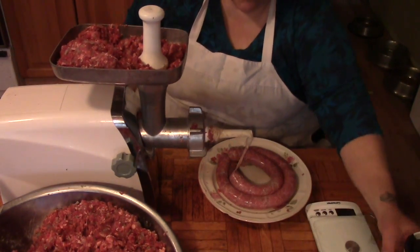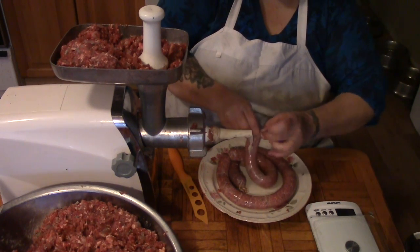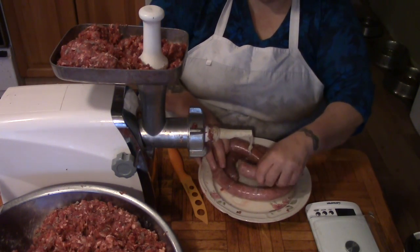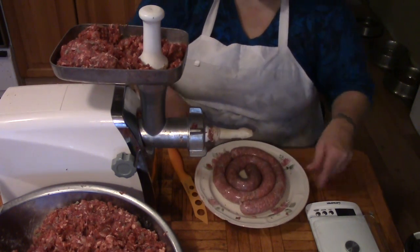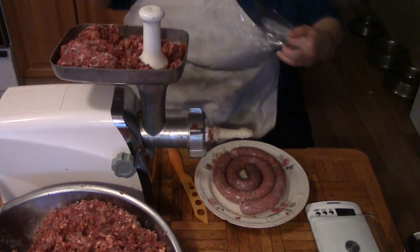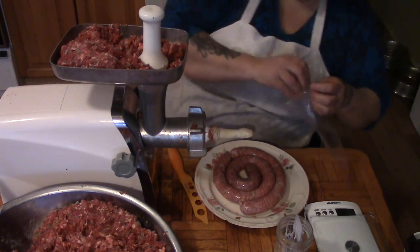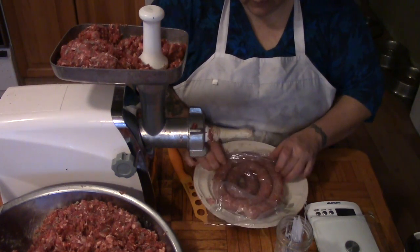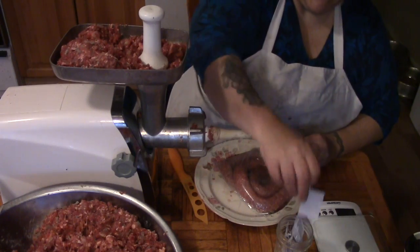I've just weighed this sausage and I've got just a little over a pound, which is plenty for Papa and I. If we have company we can always take out two packages. This one actually linked itself up and I just like to curl it up. I'm using freezer bags — BPA free. I've made little tags out of recipe cards and twist ties so I don't have to write with marker on a plastic bag. I'll just slide that ring of sausage right into the bag.